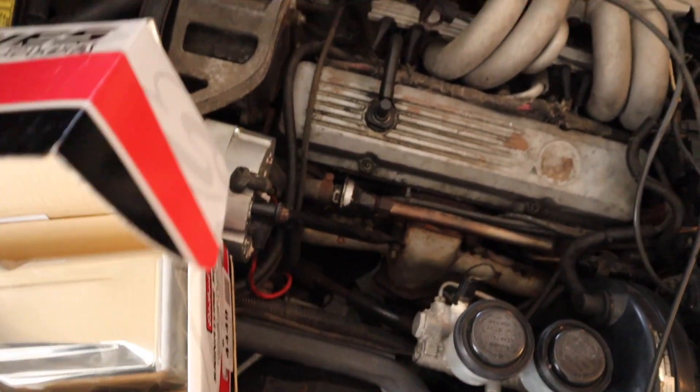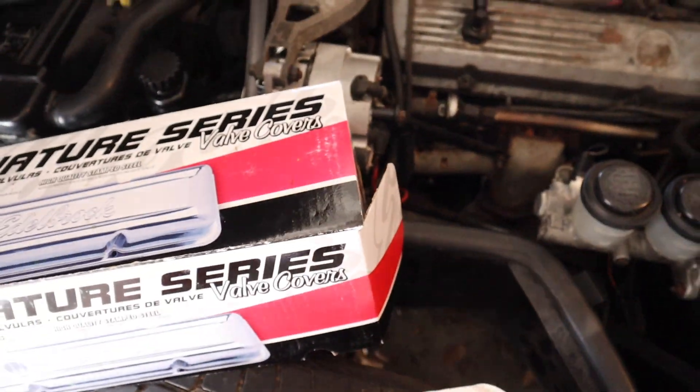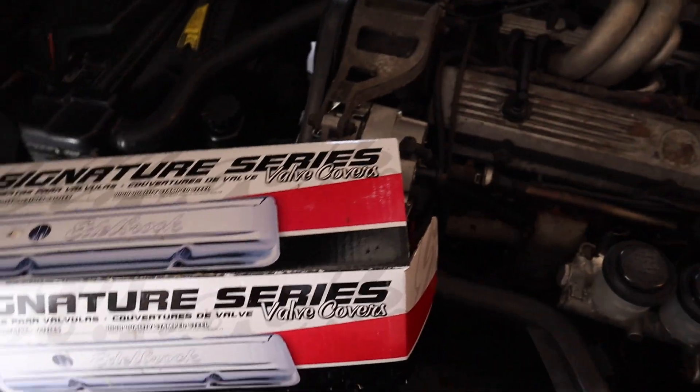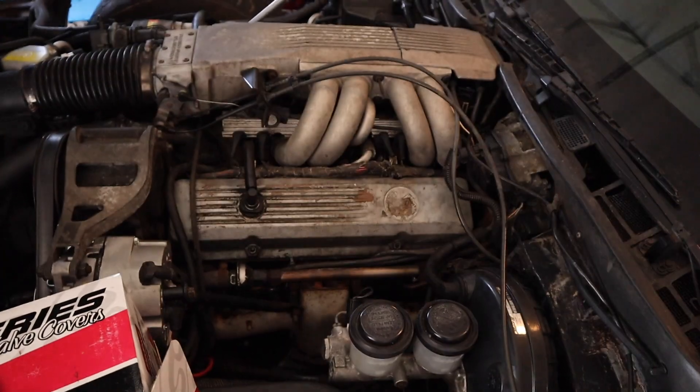I'm gonna unscrew these, slide them out, pop this off and replace them. This should be like a 20-minute job, no longer than that. I'm gonna replace these, clean it up a little bit, make it look better. I'm changing these out because of the gaskets, and I'll get straight to it.